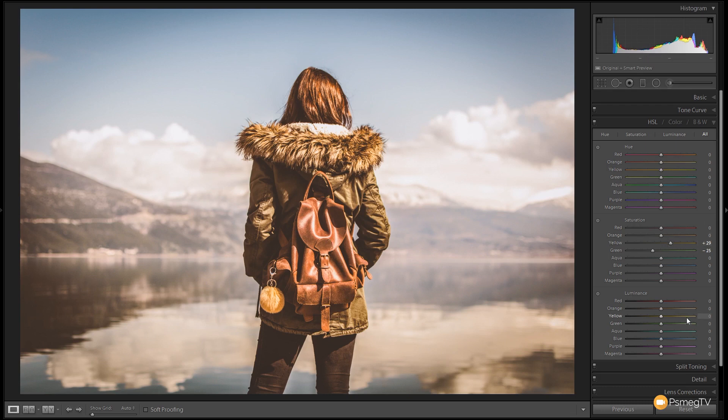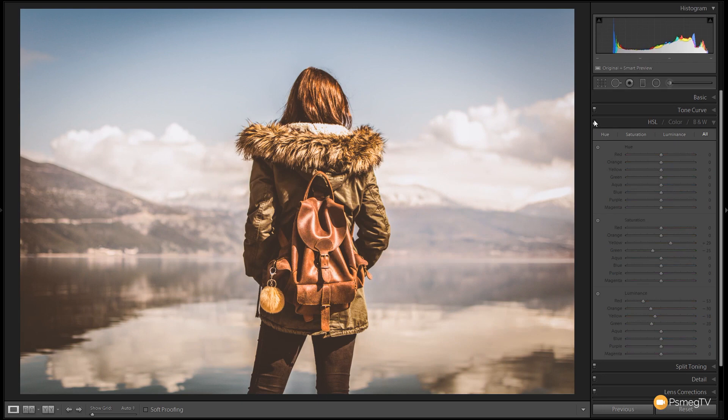Next I'll jump down to the luminance section for a bit more control. I'll grab the red slider and bring that down — that affects the tones in the leather backpack, the hair, and the warmer tones in the mountains background. Then the orange slider down to about minus 30, the yellows down a little more subtly, and finally drag the greens down to about minus 25 to minus 30. That gets it to where I want it — we now have nice rich tones in the greens, yellows, and browns. Let's take a look at before and after.